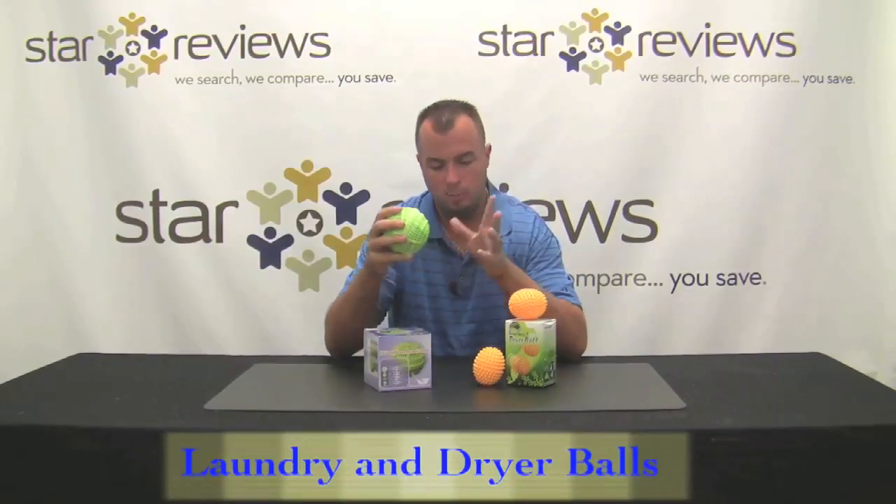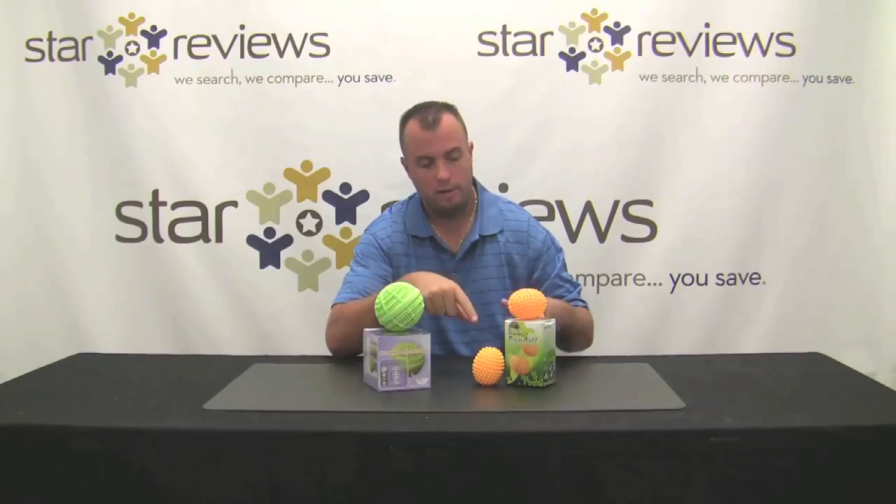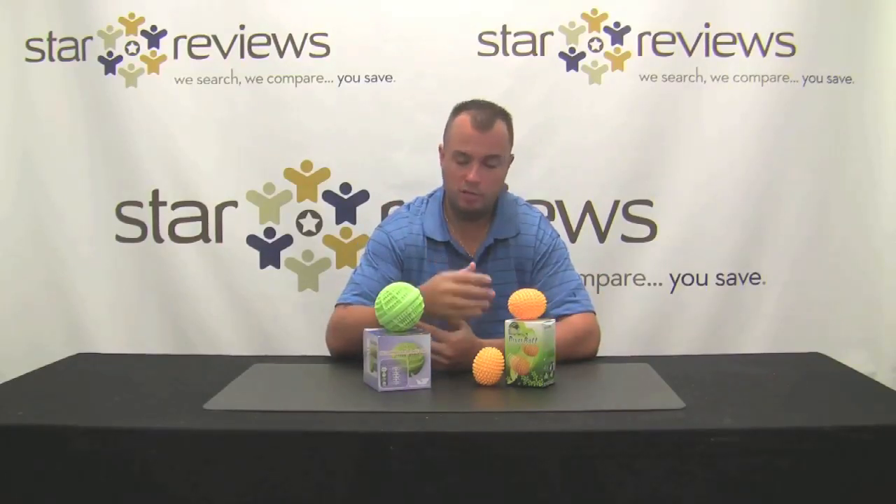Hi, this is Dan with StarReviews.com and today we're going to review the Eco Laundry Ball. When you receive it, you're going to get two things: the laundry ball that goes in your washing machine, and the dryer balls that go in your dryer to replace fabric softener sheets.